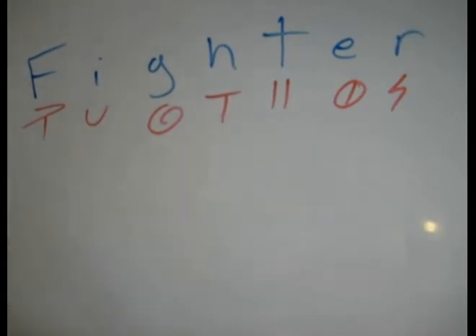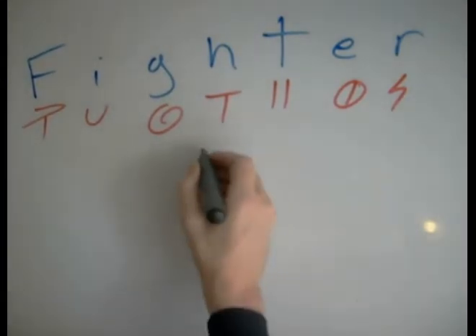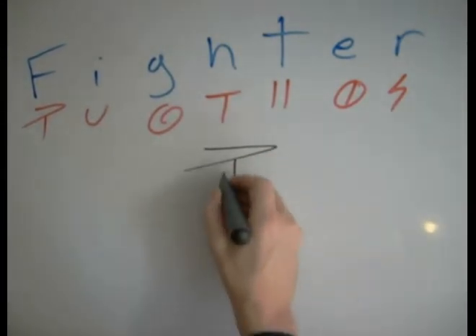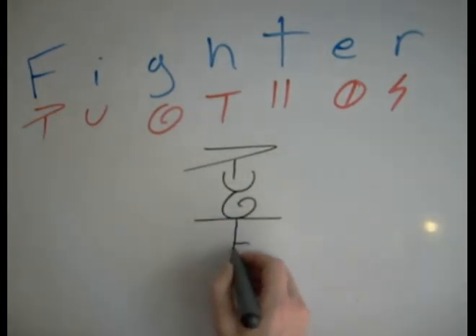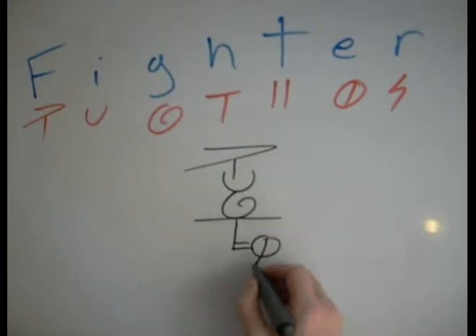Here we're going to do the word 'fighter.' First let's look at the simplest possible way to combine these letters. We've got an F, I, G, H, T, E, R.